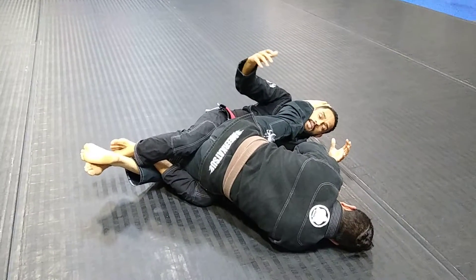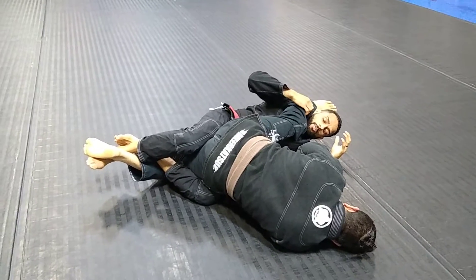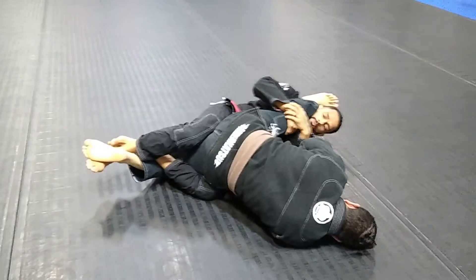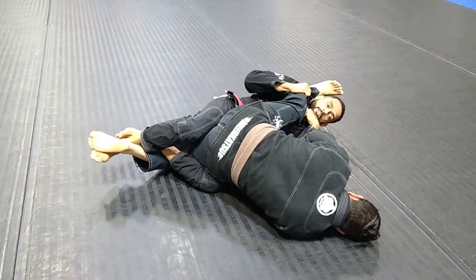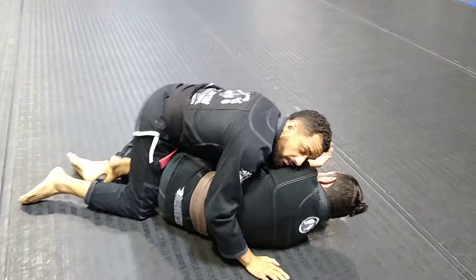It's going to stretch his groin out in three taps. If somebody can do the splits or they don't have any issues with their groin, you won't be able to submit from here. So after you try a couple of times and they're not tapping, you can just move their leg out of the way and come up. Now you're in dogfight.